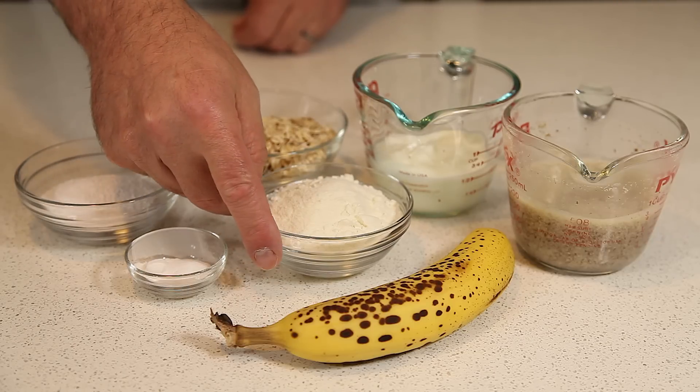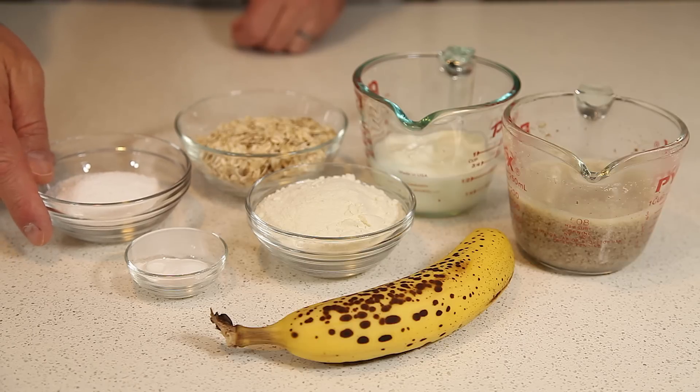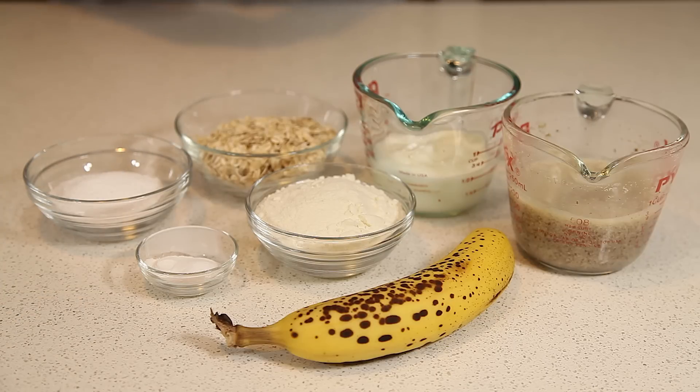Two scoops of protein powder, one quarter cup of sugar substitute, and one teaspoon each of baking powder and baking soda. So that's the ingredients. Let's get started.